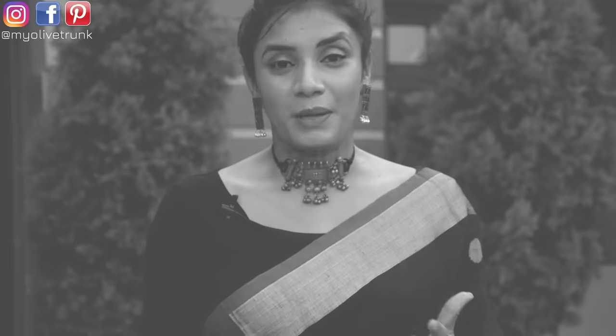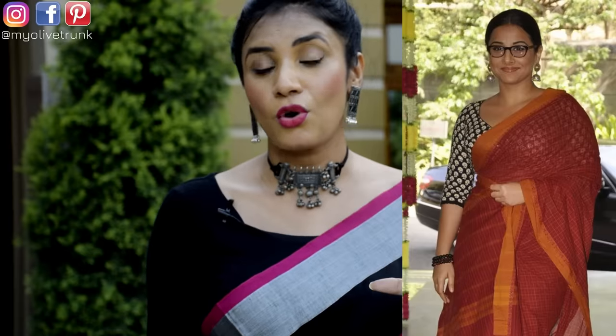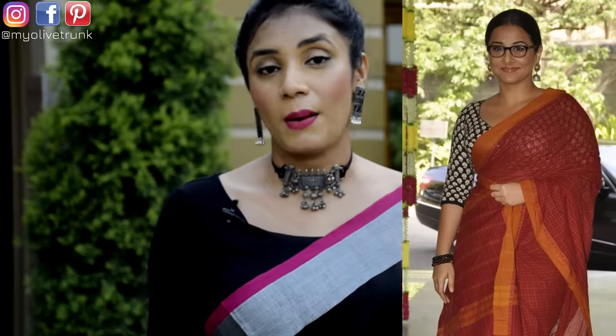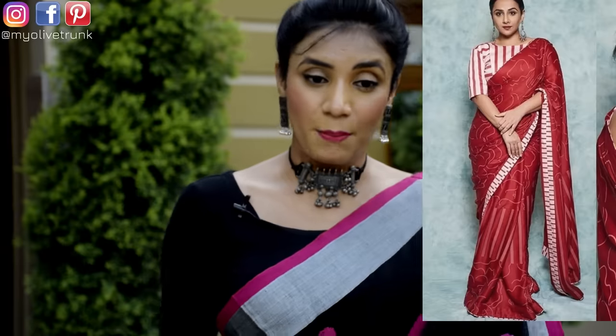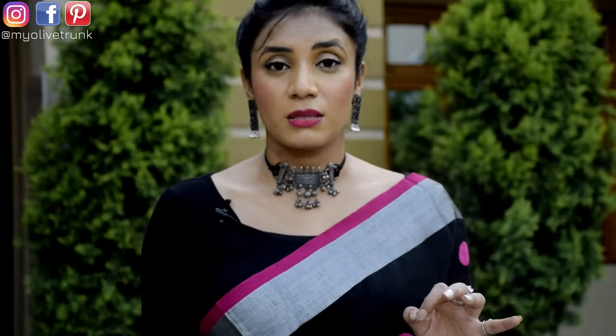Now, if I talk about prints — if you have a plain sari and you want a printed blouse, keep the prints small. You can choose polka dots, small floral patterns, or zigzag patterns. You can also choose vertical lines which create a long, slimming effect. Avoid horizontal lines in the print design of your blouses, as they can make the upper body look wider.